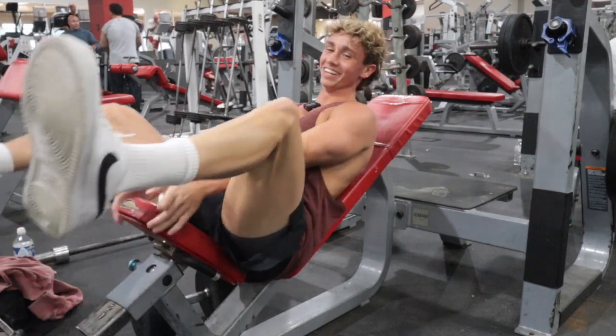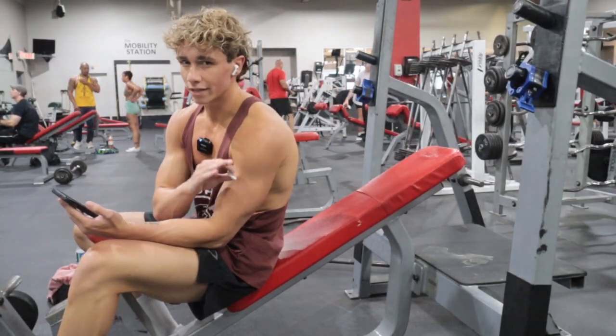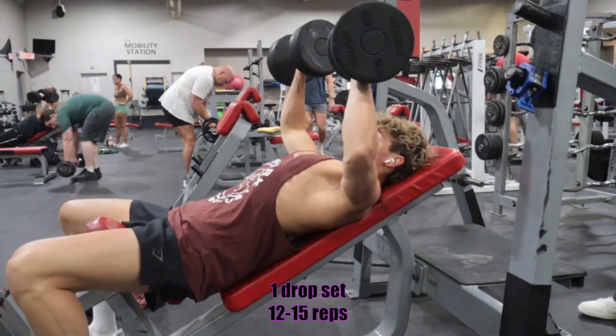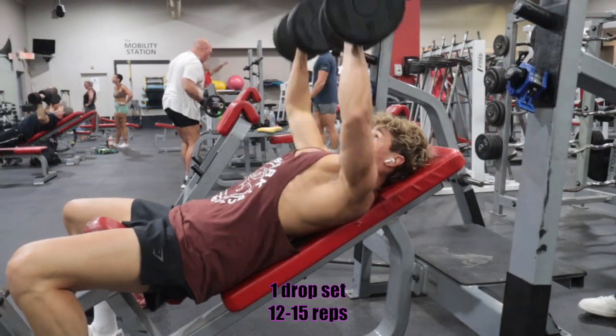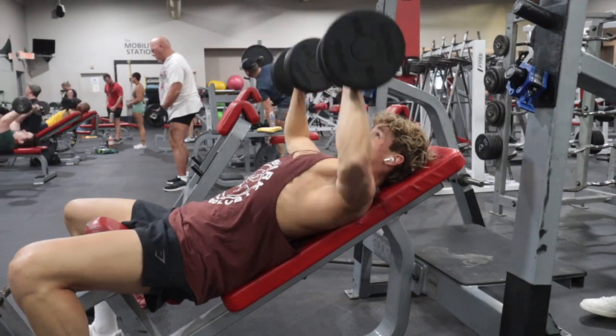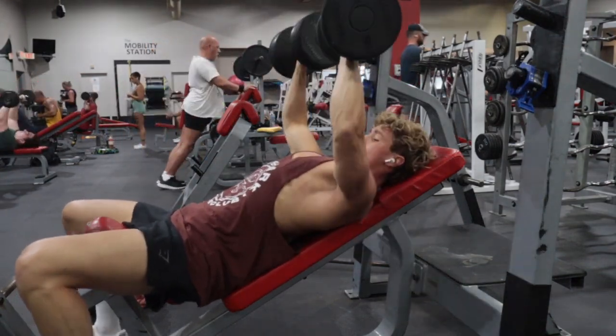There was no way for you to spot behind that. I said I wasn't going to do this, but we're just doing one drop set of around 12 to 15 reps. Let's do it again.